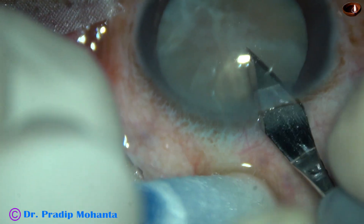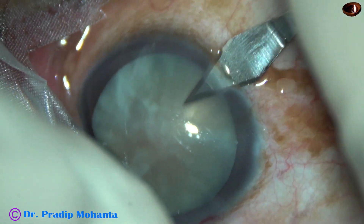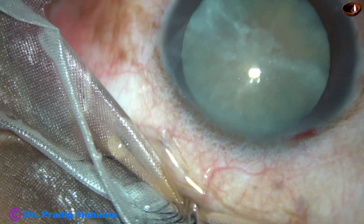This is the main incision with a 2.8 mm steel keratome on the posterior aspect of the limbus. This is a side port on the right side of the main incision.